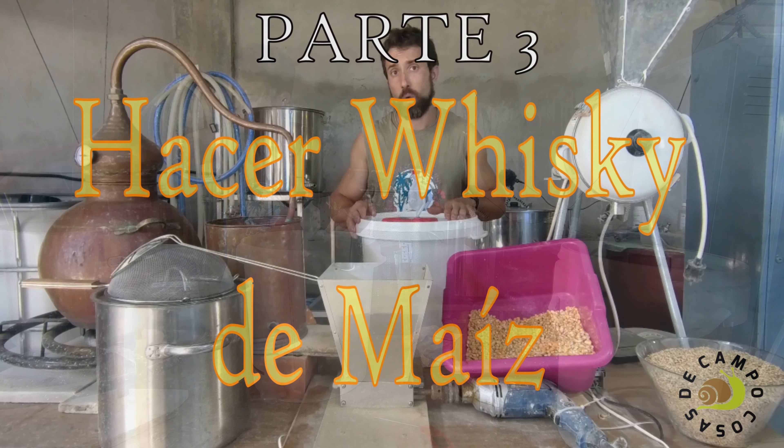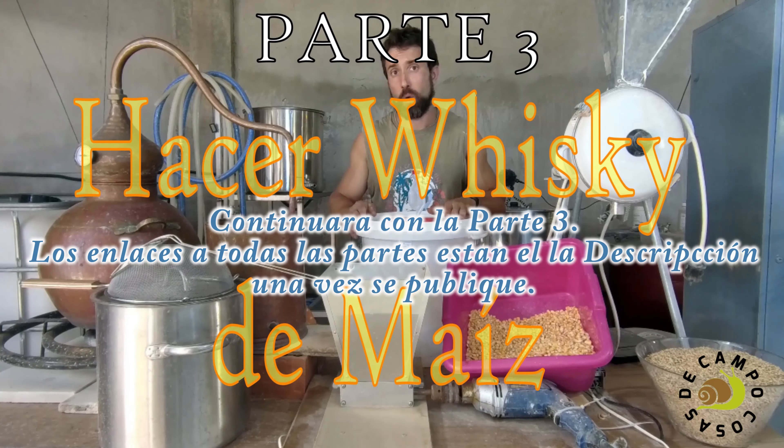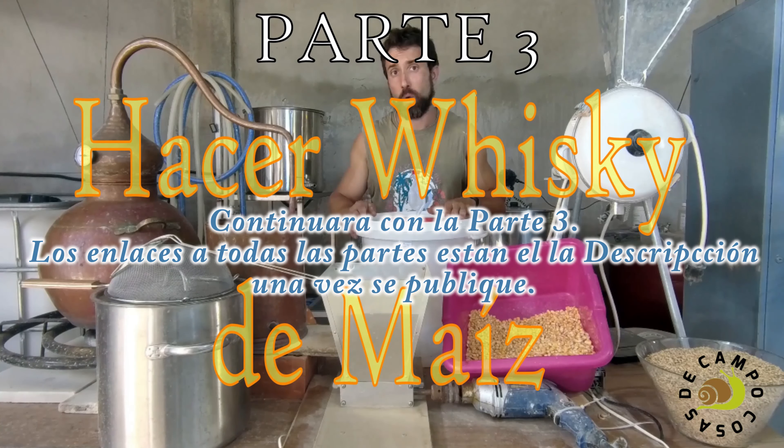Ya lo tenemos hirviendo. Veis que hay espuma; si queréis podéis quitarla, da igual. Lo dejaremos hervir durante unos 5 o 10 minutos.